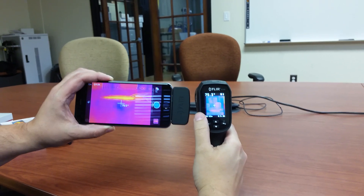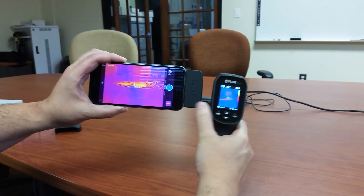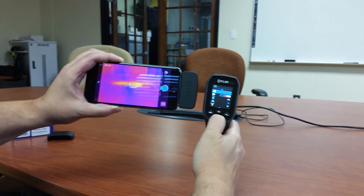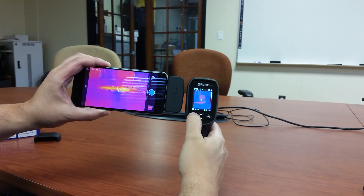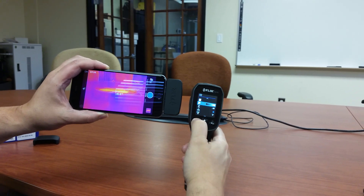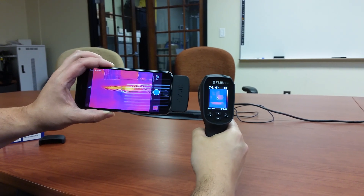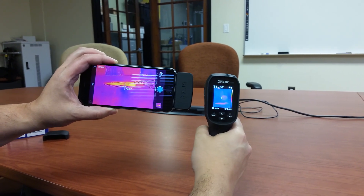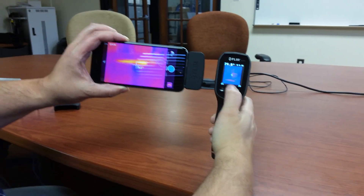Both have adjustable emissivity, and both can store images. The FLIR 1 can also do video and lets you change modes into different styles. The TG-165 has just a couple of modes — you can change it to grayscale or ironbound, and that's it. Otherwise, you've got data storage on both; you can take your images, capture a shot, and recall it.